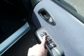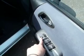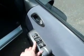On your driver's door panel you have your front and rear electric windows, your central lock, and also a safety feature to stop any rear passengers from operating their window — very useful with any young children in the back.